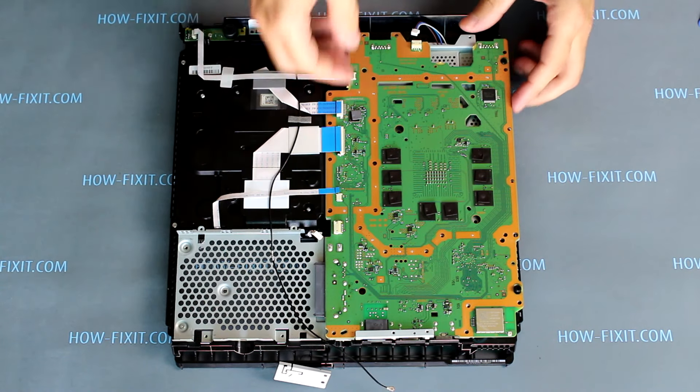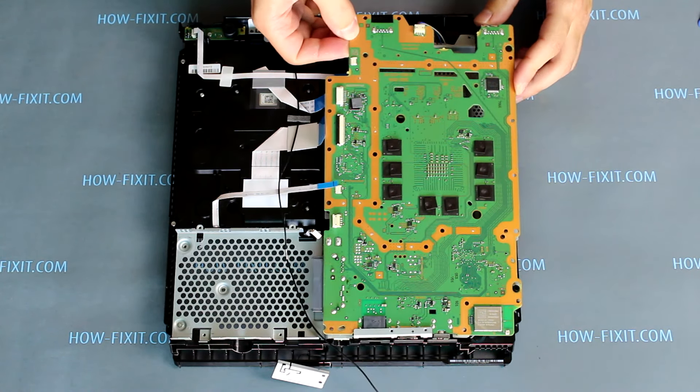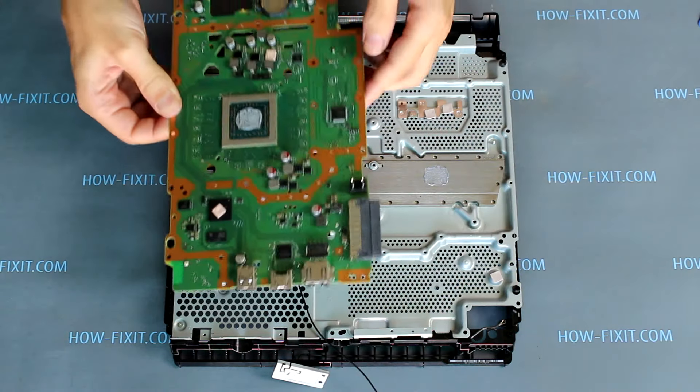Now the PS4 Slim motherboard is available to remove. Lift it up to remove it from the case.